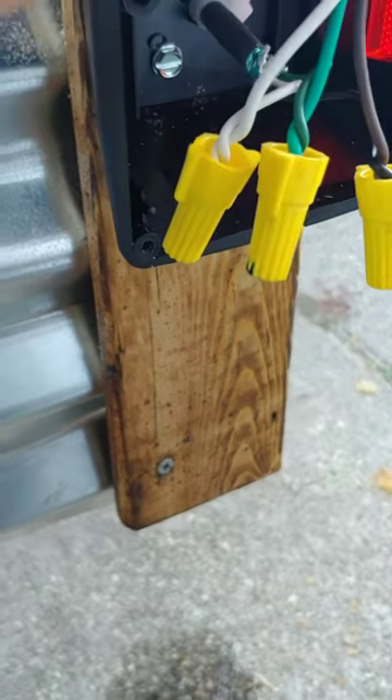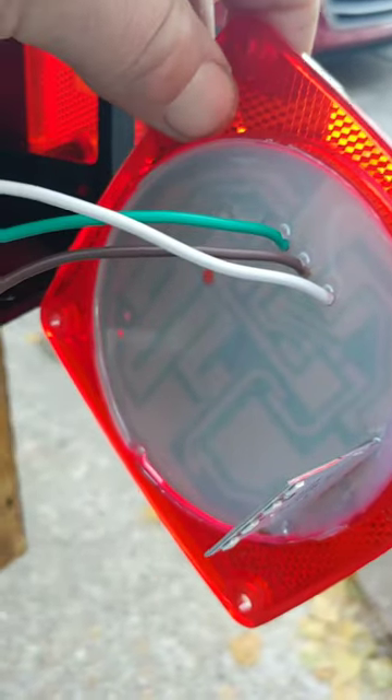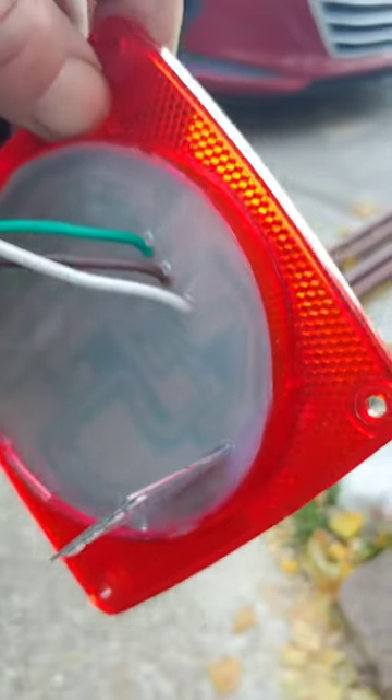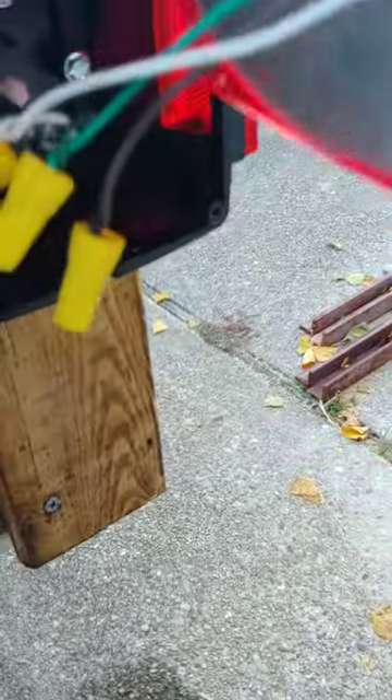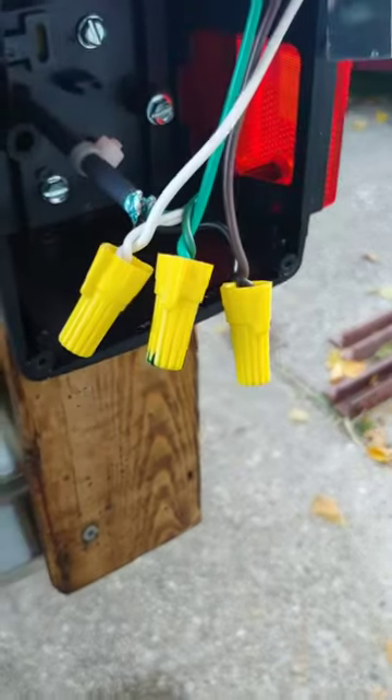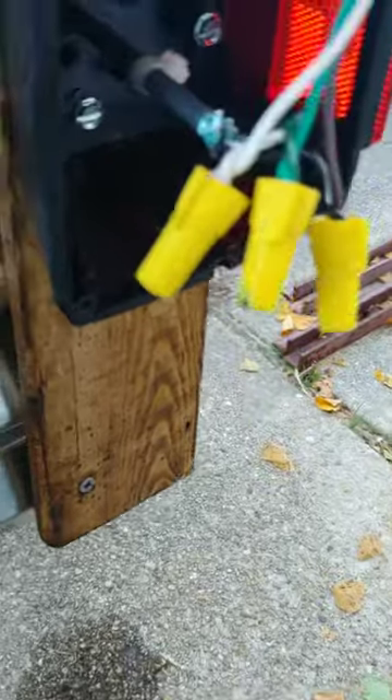I'm installing some new lights on my trailer. I decided to go with some LED ones. I noticed on the back that the housing isn't actually sealed — it's just the light board itself with the LEDs. I'm trying to make sure my connections stay good and everything, and I figured, what's the best way to seal and keep water out?